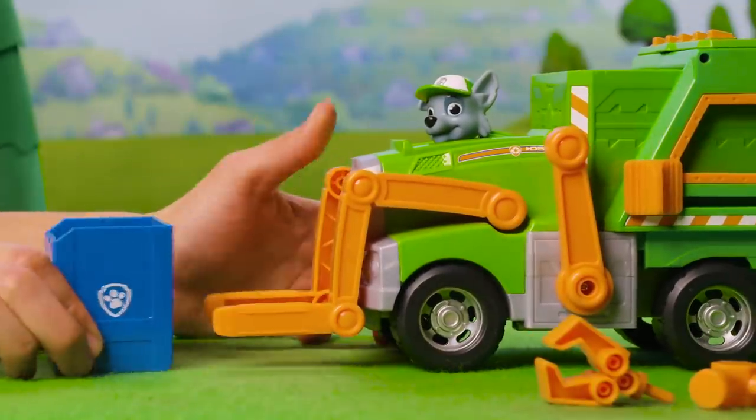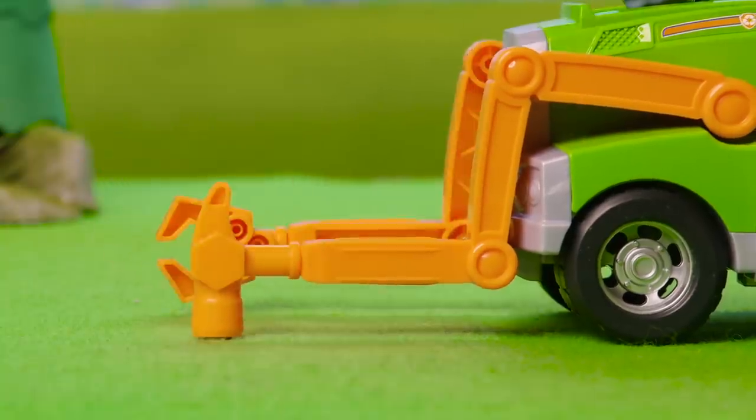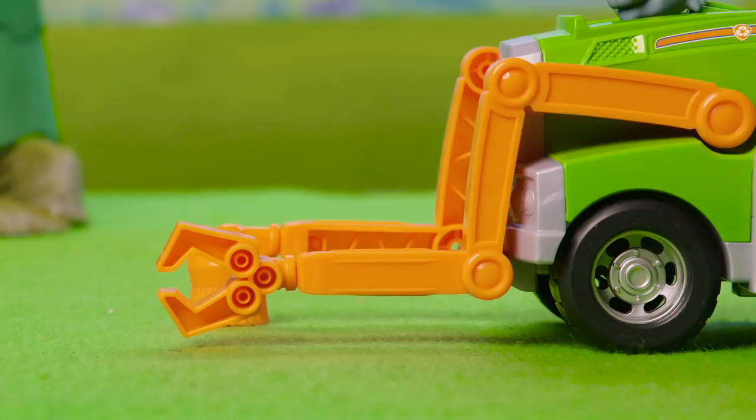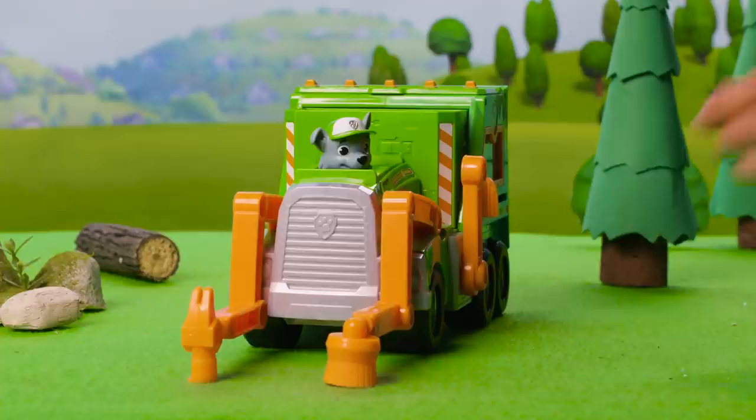It's time to remove the dumpster and attach the tools. You can mix and match using up to two tools at a time. Sweep the streets clean with the brush tool, then pick stuff up with the claw tool, and make repairs with the hammer tool. You can even rotate the arms.